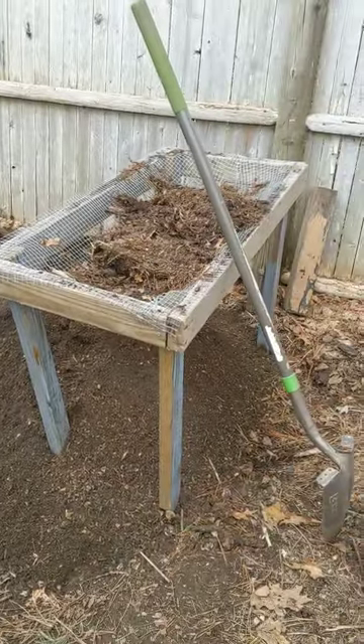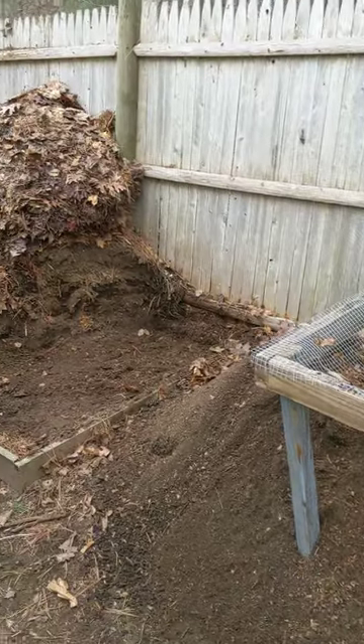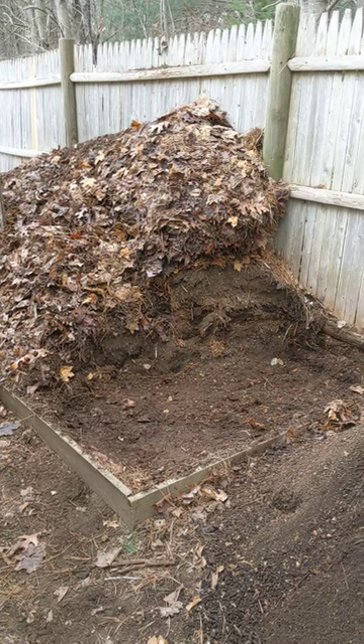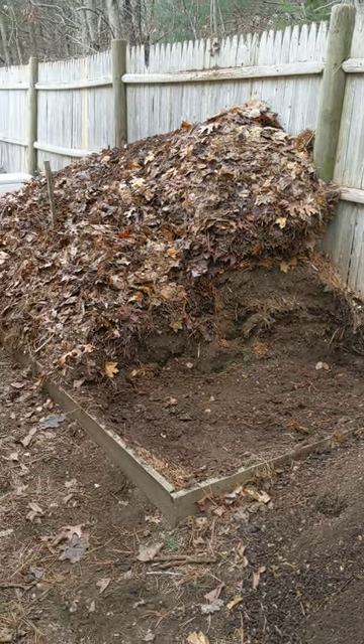This is how I compost. It may not work for you, but it works well for me. Throughout the year, I pile dirt and leaves and stuff from the garden.